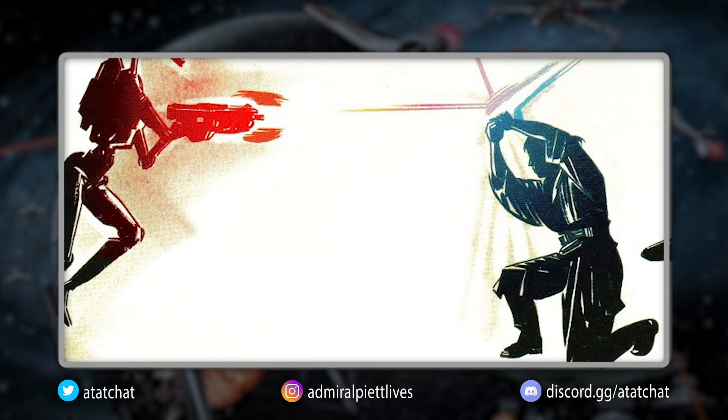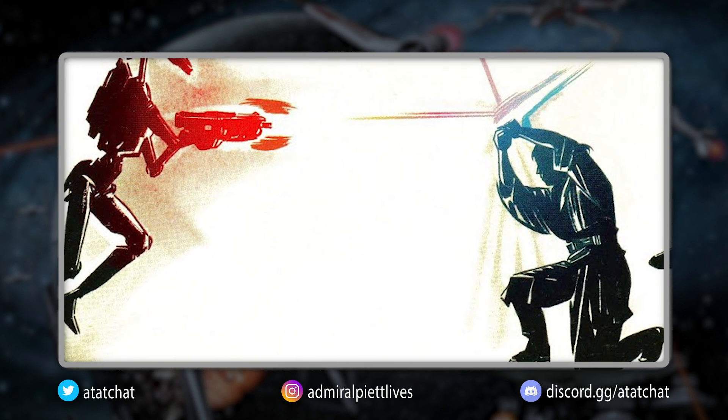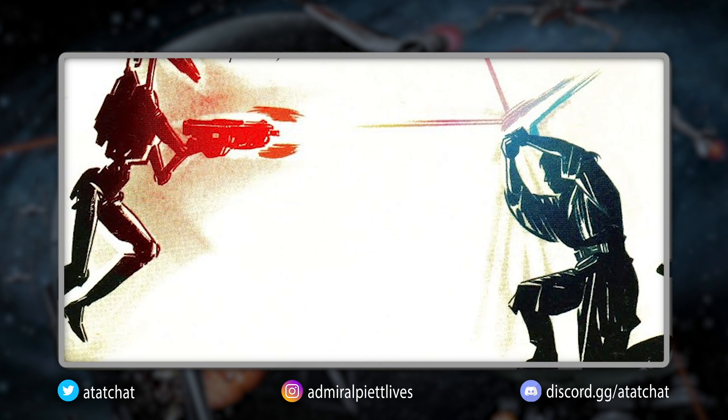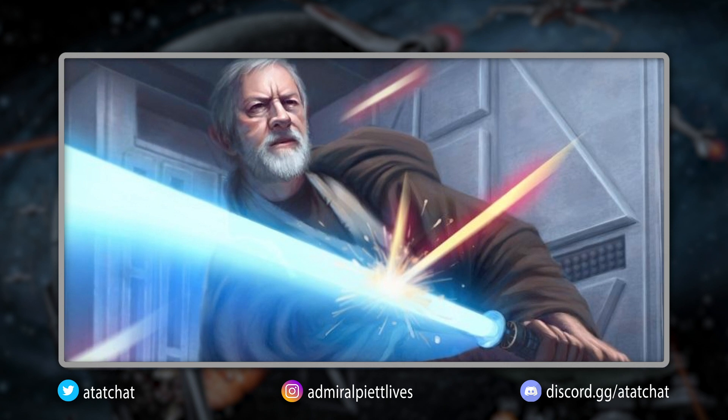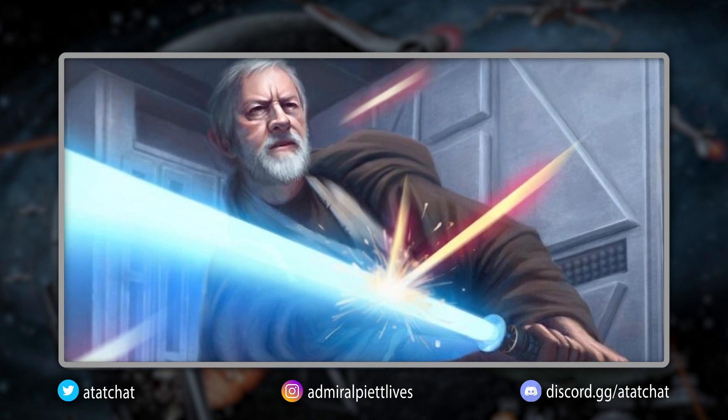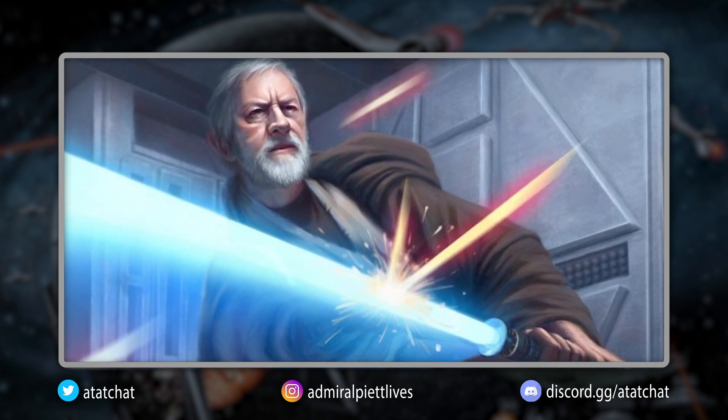Diving into Sorisu, this form was known as the Resilience Form, or the Way of the Minoc. This form was initially developed because the use of blasters throughout the galaxy had increased to such a point that the previous two forms were no longer sufficient forms of defense.